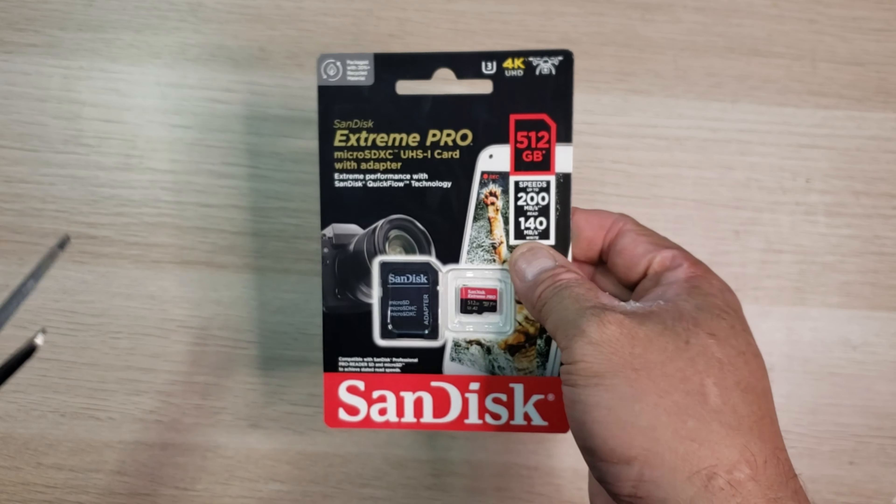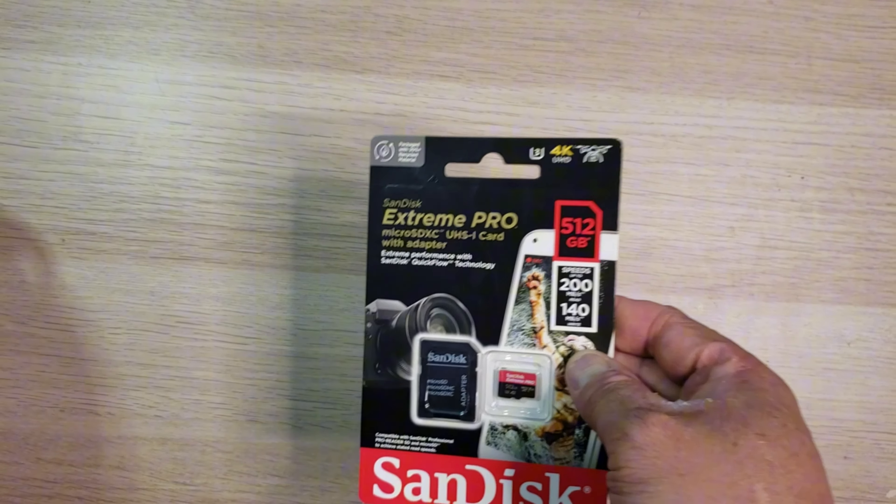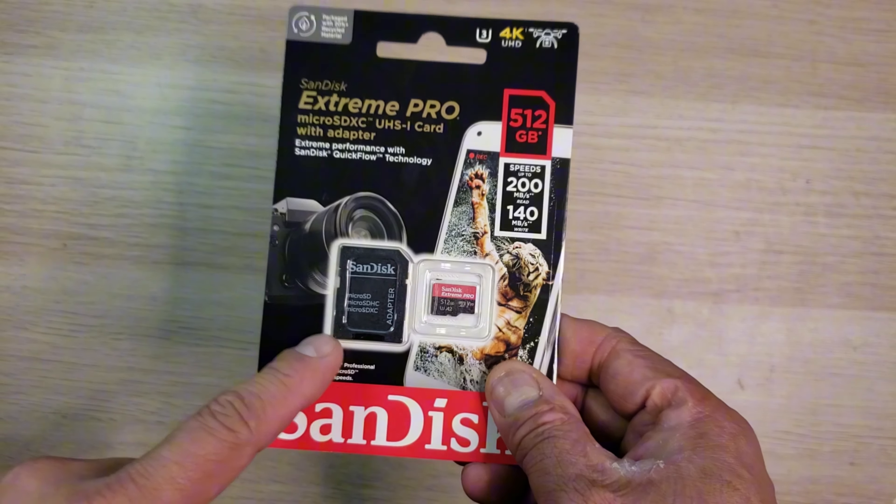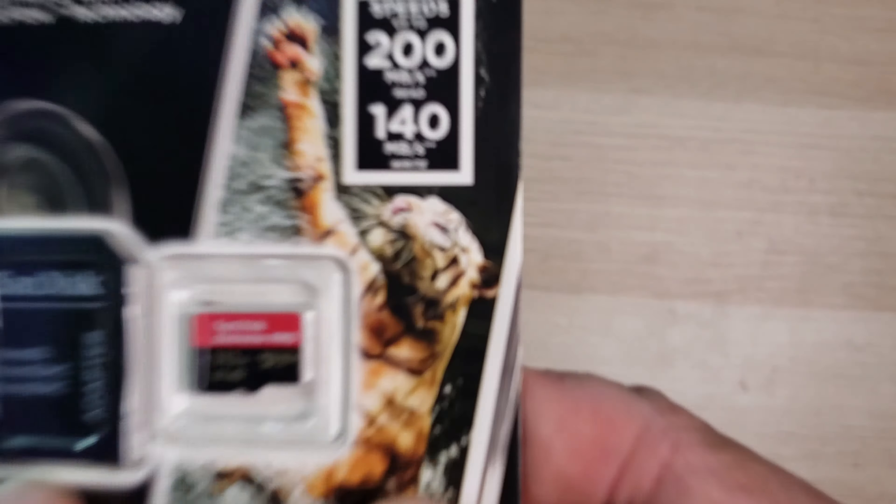This is the SanDisk Extreme Pro micro SDXC UHS-1 micro SD card with an adapter. I bought this micro SD to store the recording from my 4K IP security camera. This micro SD comes with an SD card adapter which helps you transfer data easily.